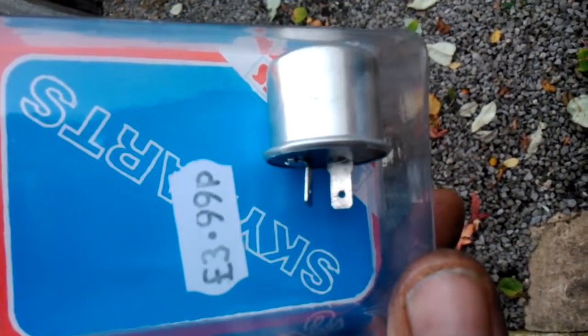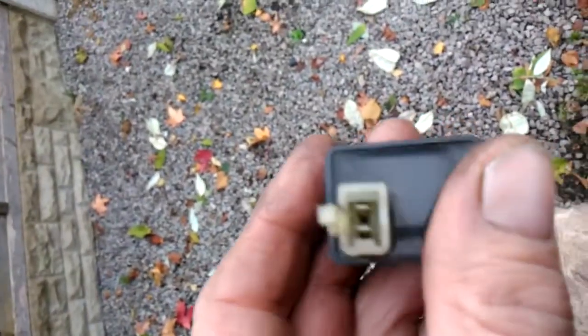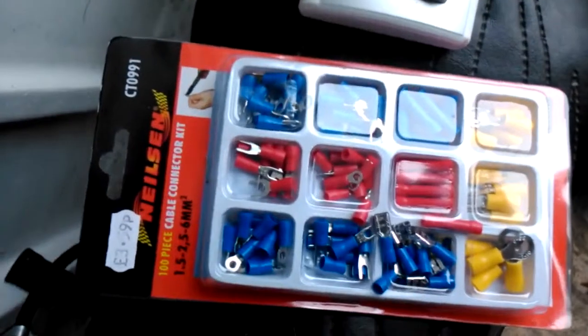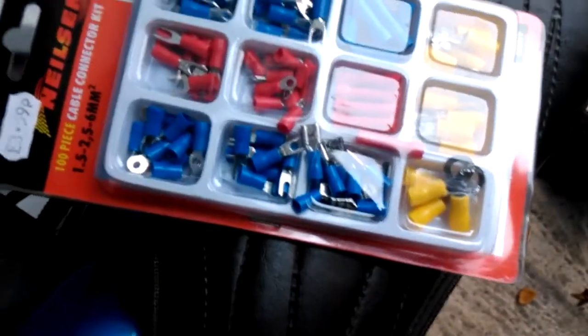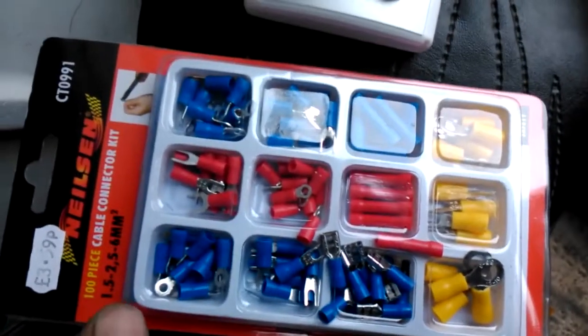It's two pin, £3.99 — as you can see, look down here, that's two pin. The original is full of circuitry, but this one has a bimetal strip in it, so it's not going to break down. I needed two connectors but had to buy the box, and the whole thing has cost me £7.